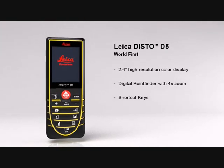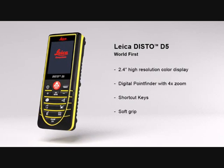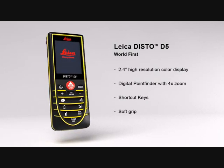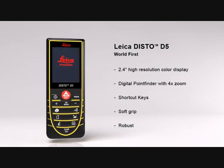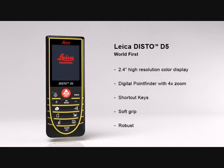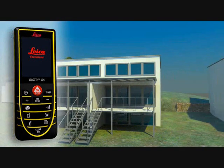Its soft grip and ergonomic design means the Leica Disto D5 fits safely in the palm of your hand. At the same time, the robust housing protects the internal parts from spray water and dust. With its excellent optics, incredible precision and robust housing, the Leica Disto D5 is your strong partner in an outdoor environment.